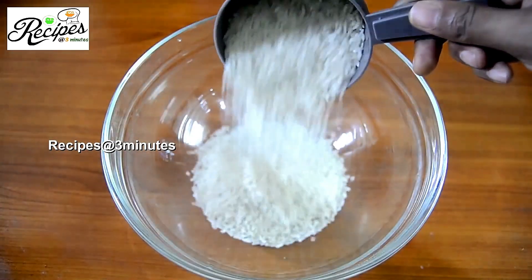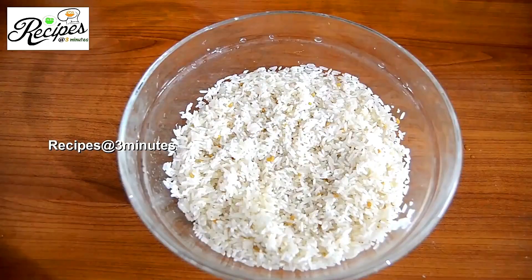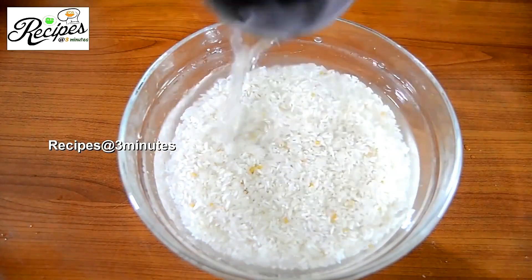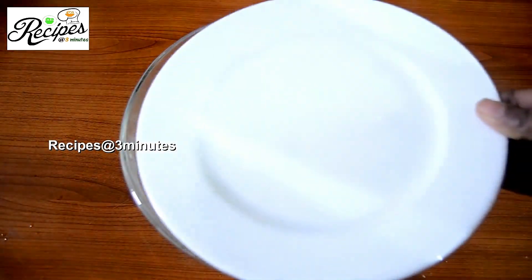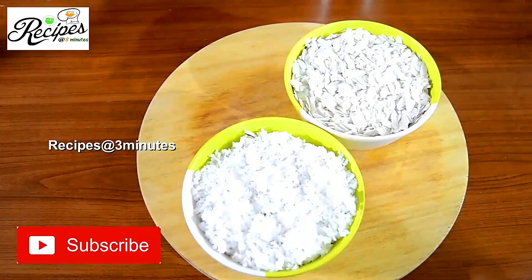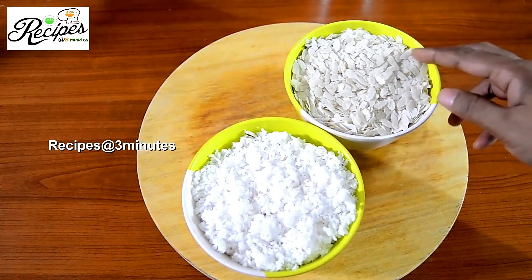We are going to add 2 cups of patscheri and 1 teaspoon of tea. We are going to mix it for 5-6 minutes. We are going to add the patscheri — we will need 1 cup of soup and 1 cup of soup.